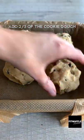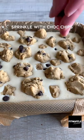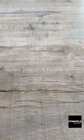Press two thirds of the cookie dough into a lined baking tray, then pour in the cheesecake mix. Add the rest of the cookie dough to the top and sprinkle with chocolate chips. Bake in the oven and let it cool. Enjoy!